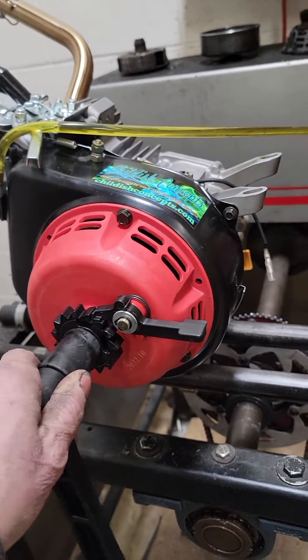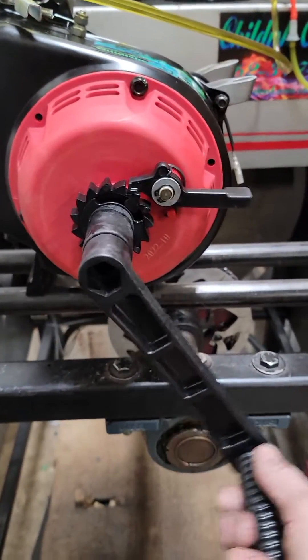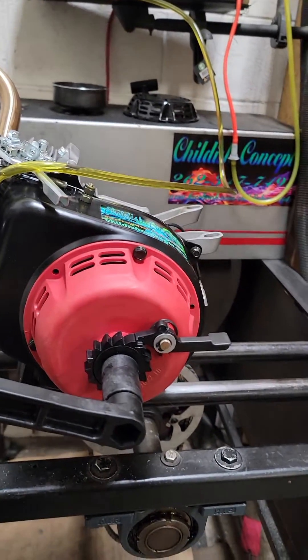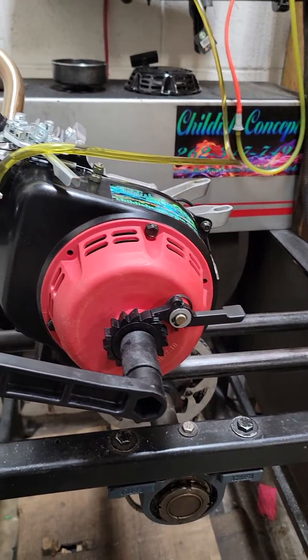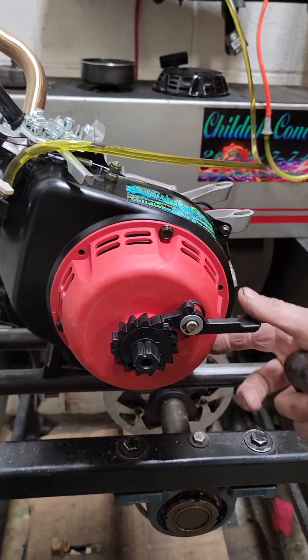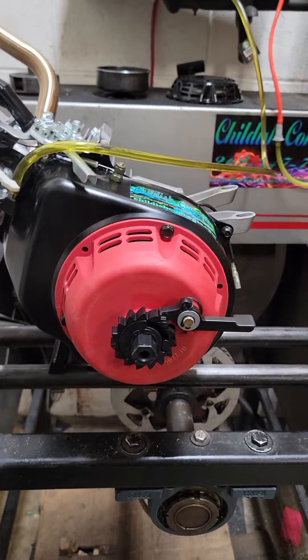The way this works, you put the crank on here, just like that. You give her a good couple of winds up, get her nice and tight. Make sure that it's latched before you let go of the crank or you're going to regret it. Pull the crank off and then you hold this. There you go, you've got it.